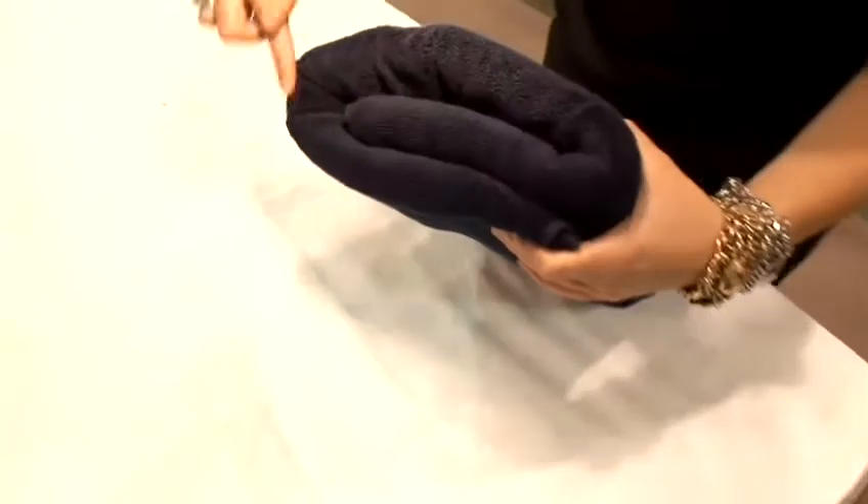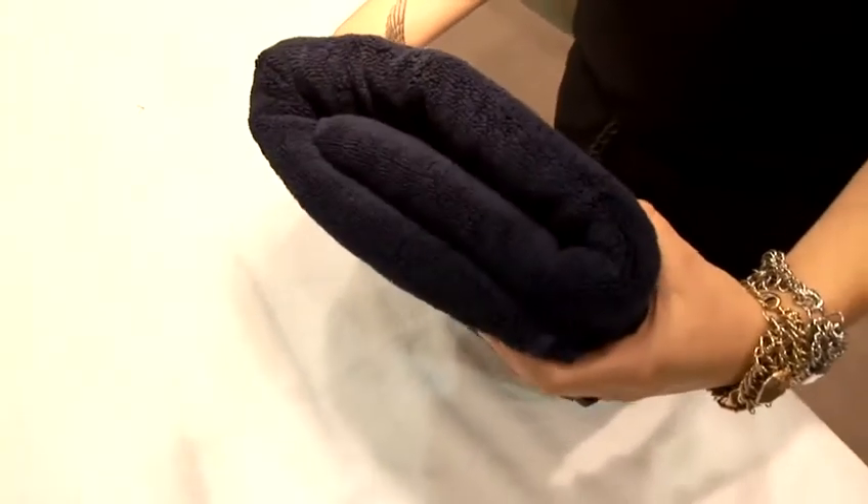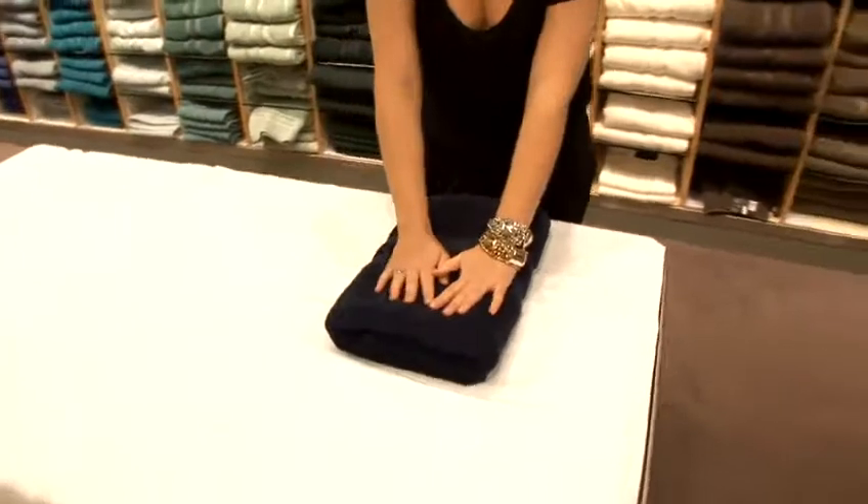If you see, you get a nice swirl. That's the first way to fold the towel.